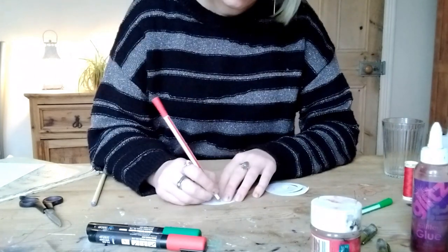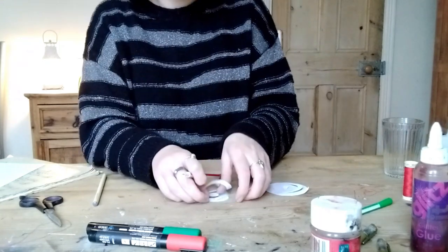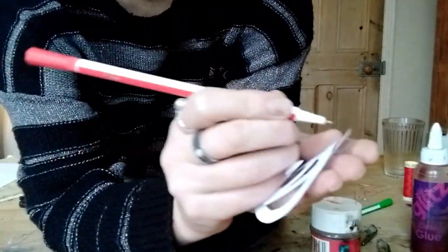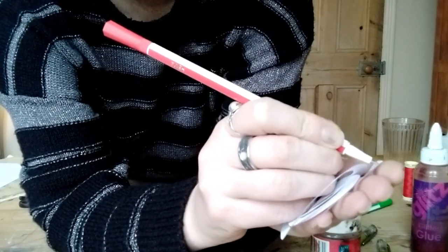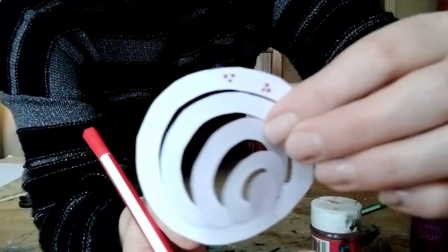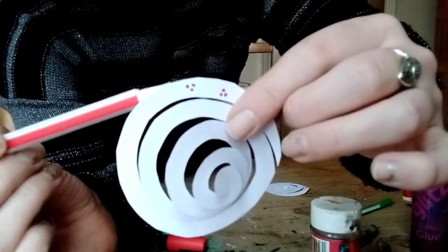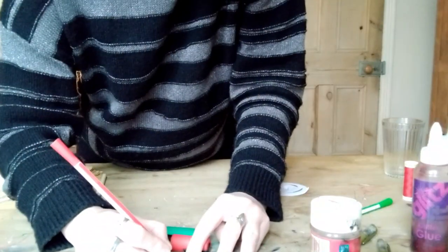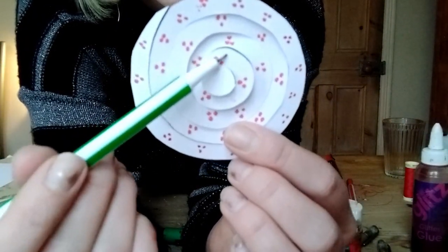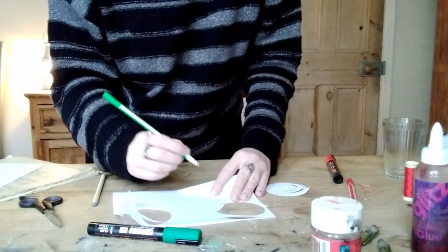To draw holly berries, we draw three little red dots like that. You can do them kind of the opposite way as well. I'm going to go all around the edge, all around each of the coils, doing little red berries like that. Now for each of these clusters of holly berries, there need to be two holly leaves either side, and the holly leaf shape looks like this.